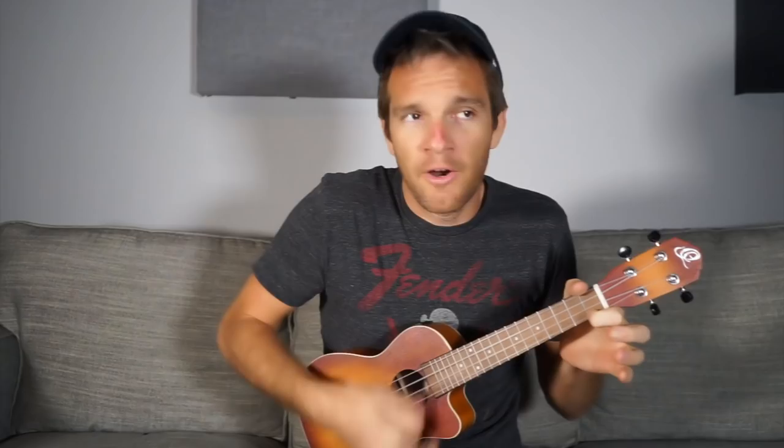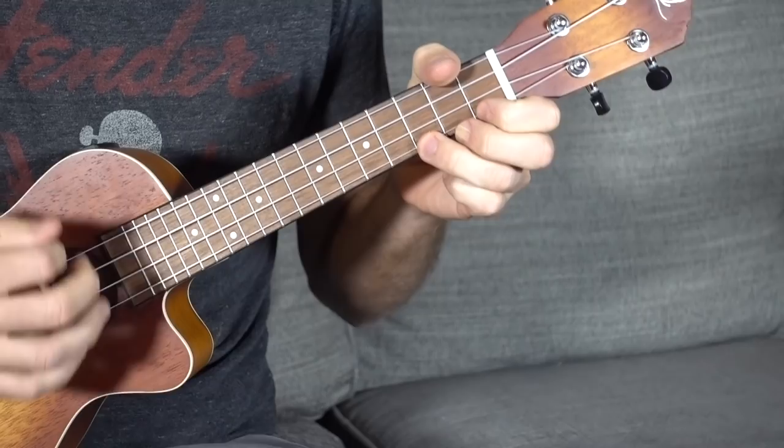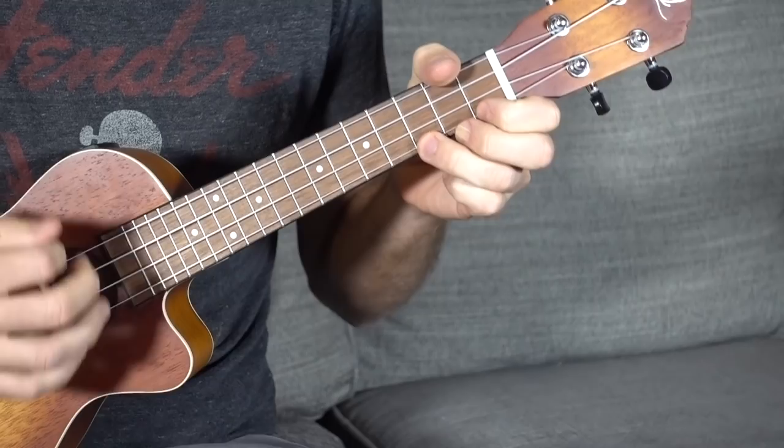We're going to do all downstrokes — four counts per bar. By the fourth bar, I've already bored everyone. So what we're going to do is jump back and forth between the regular C major chord and the C7 chord — the third fret to the first fret. Play through the third bar and the fourth bar like that.